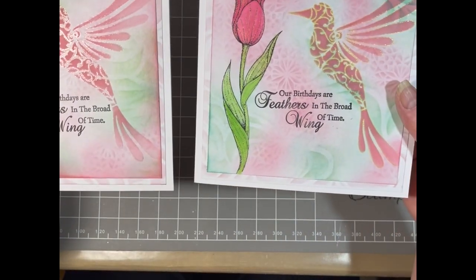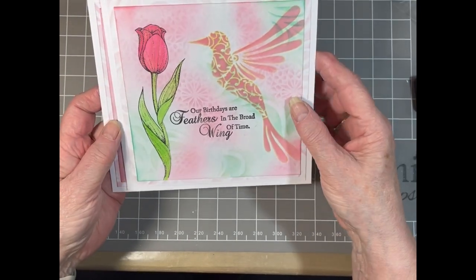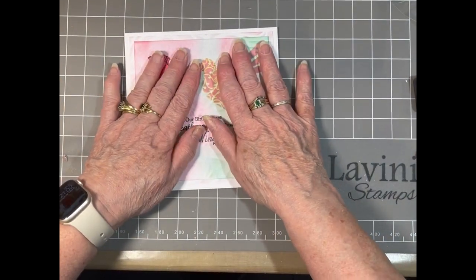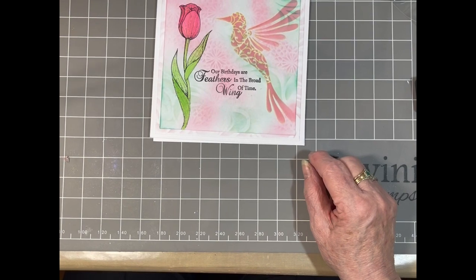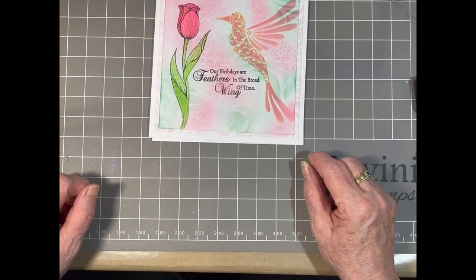So this was the first one and this is the one I've just done. I hope you're enjoying the inspirational day. I'd like to wish you all a very happy holiday and enjoy the coronation next week. See you all soon, bye.